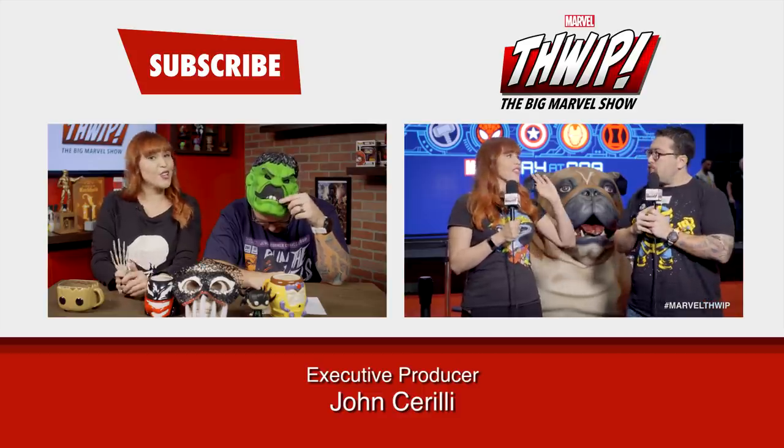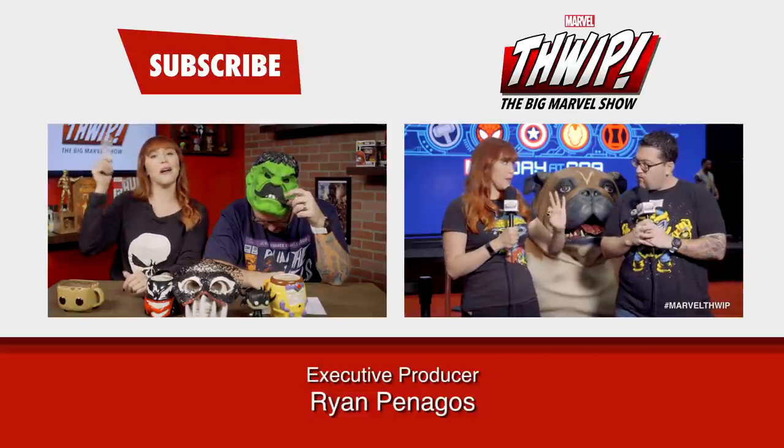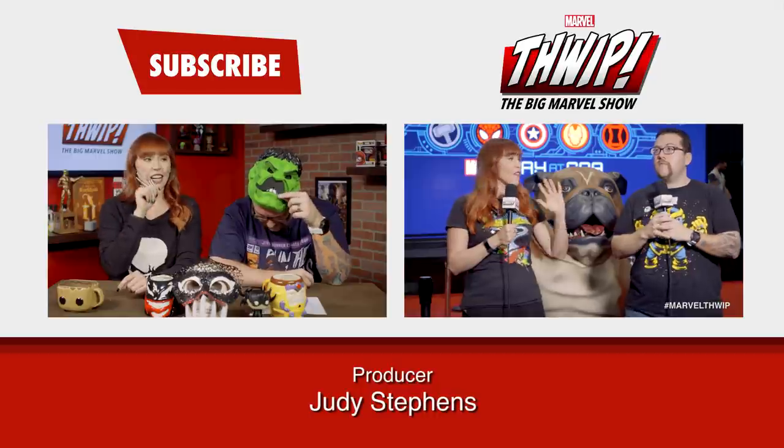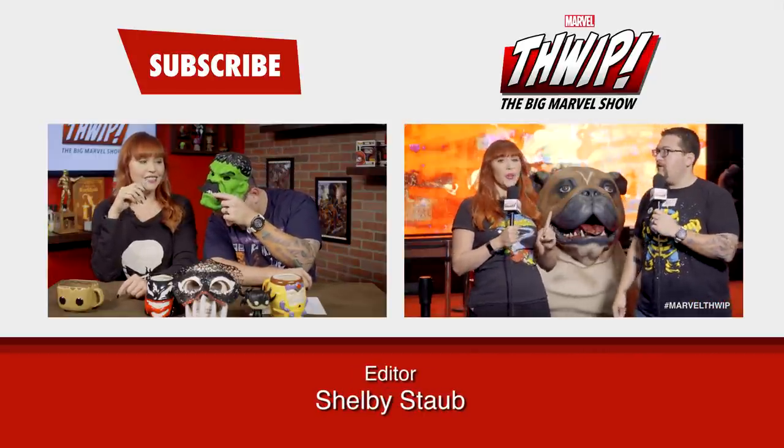Tell us which Marvel character you'd like to most masquerade as for Halloween. I'm Lorraine. I'm Ryan. And this is Marvel — your universe. Thanks for watching Flip, The Big Marvel Show. If you like this, please like this and subscribe to the Marvel channel. Watch that last episode right over there. Hulk, can I have Ryan back?